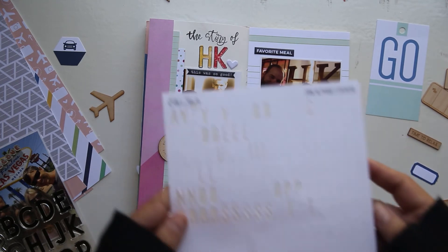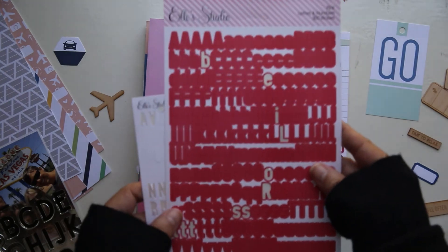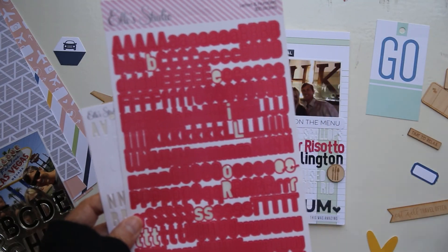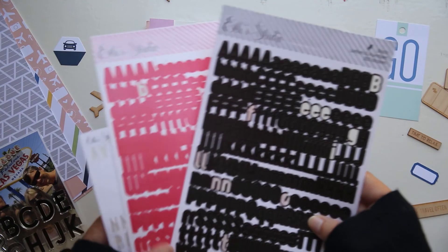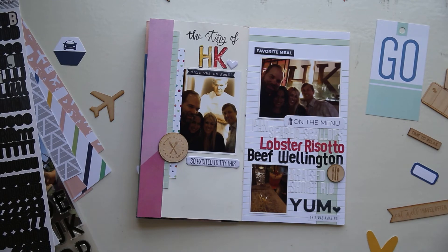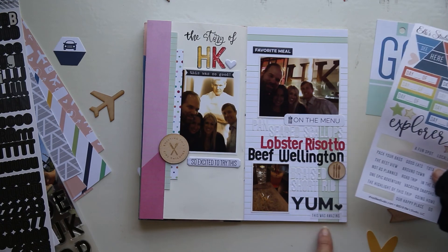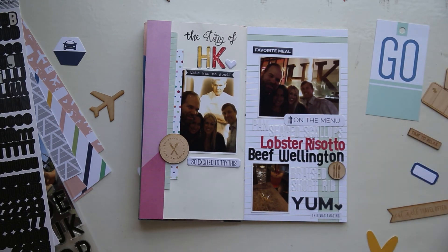What I wanted to do on this page was actually add what we ate that night, so I included the appetizers and the entrees. I did not include desserts because we were too stuffed and we actually didn't have desserts. I used these Jane Alphas in white and then some older Alphabet stickers from Ellie's Studio as well. To finish off this page, I used this This Was Amazing sticker from the sticker sheet in the Let's Go TN kit, as well as this wood veneer with a fork, a knife, and a spoon. That completes the flip through of what I have so far for my Traveler's Notebook.